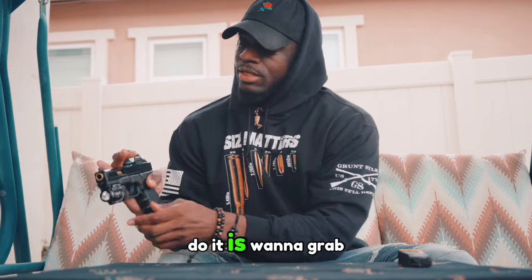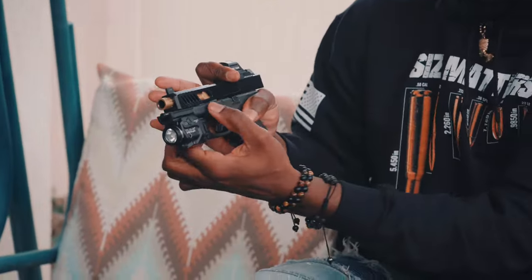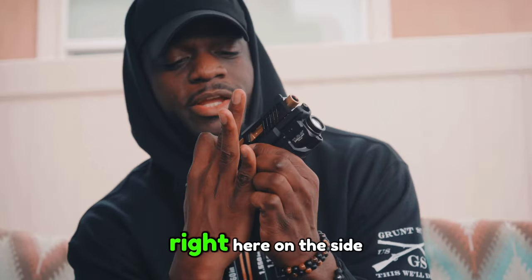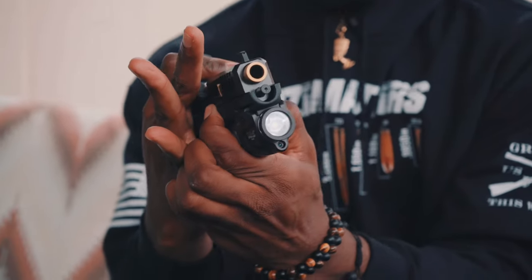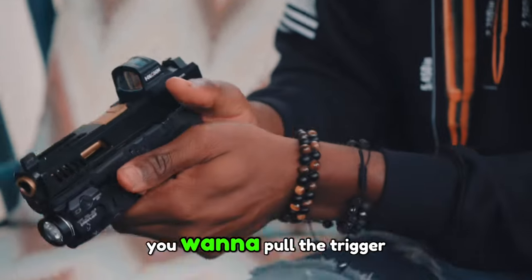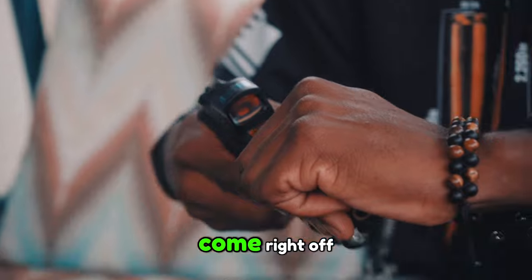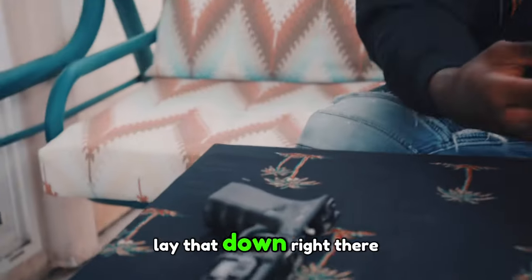Now, how I like to do it is: you want to grab your red dot, push back this a little bit, pull these two levers down right here on the side, pull it down, let that fall, and now you want to pull the trigger. Make sure it's away from the cameraman. Come right on. Lay that down right there.